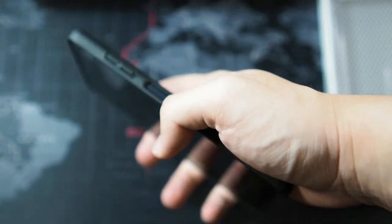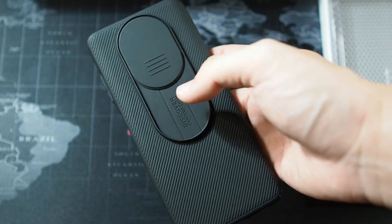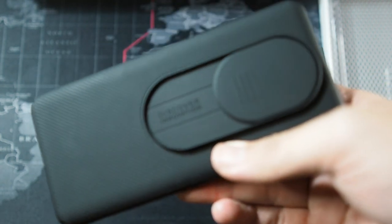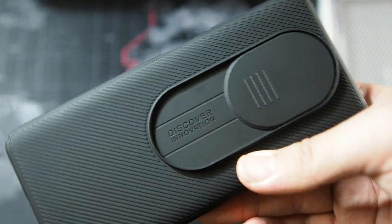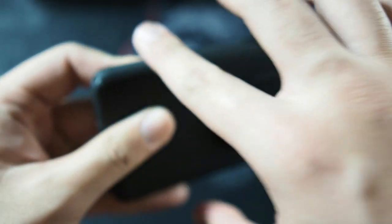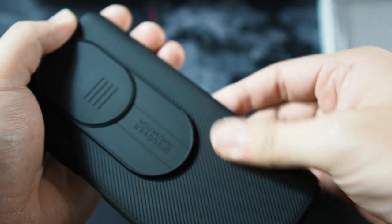If you do drop it, it might damage the phone itself. But for me, I'm pretty careful with my devices and I don't drop them. So if you're a person that takes care of your devices, you're not going to have a problem with it. I do like that there are grips on the side, so if you hold your phone while taking pictures you're not going to drop it so easily. The grips are pretty rough, giving you a good grip.